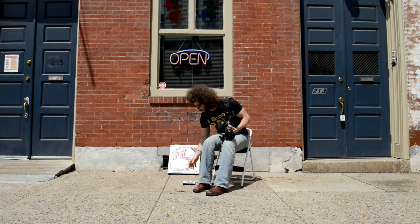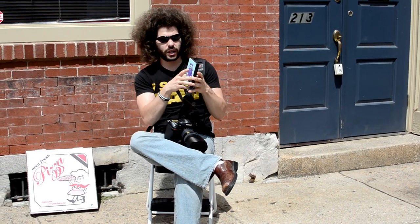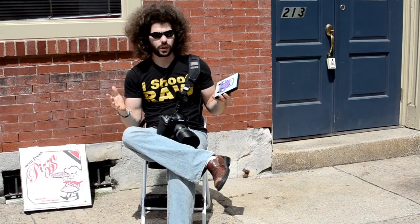You may ask yourself, what is a copy print? Well, you want to take something like art. I get emails all the time saying, how do I photograph my art? I get reflections and it doesn't work out well. Well, these tips are good.